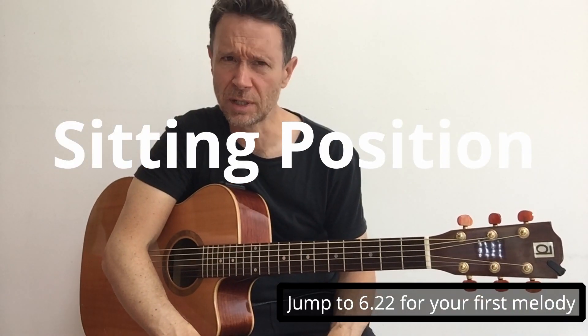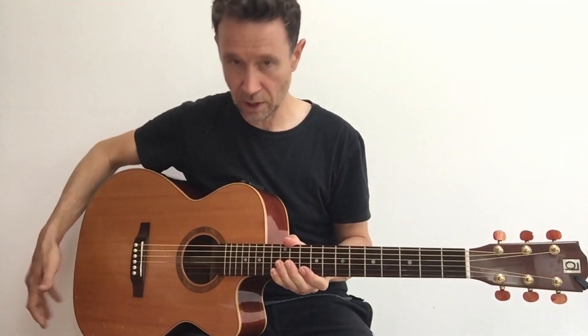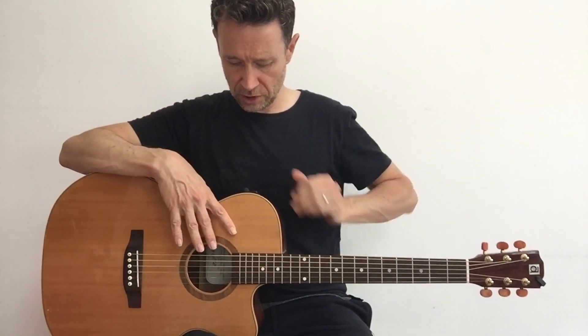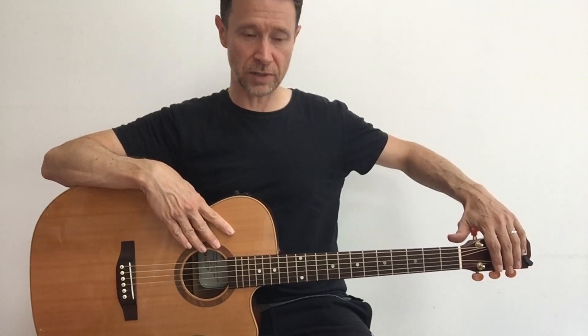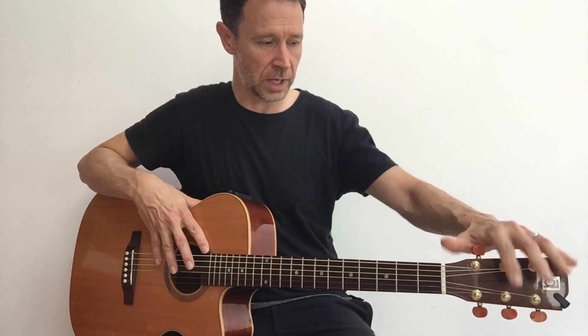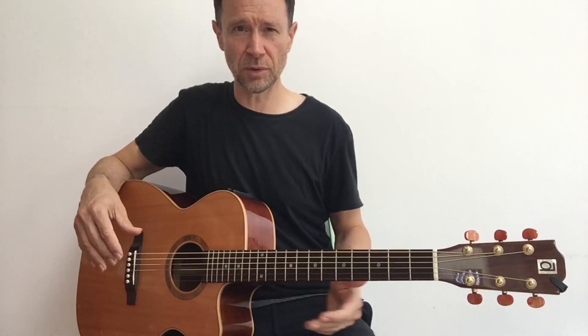Sitting position - how should you sit with a guitar? If you've got an acoustic guitar, get the curve of the body to sit on your leg. I'm right-handed and I'll give these examples for a right-handed person - obviously if you're left-handed, just switch it over. Get the curve of the guitar to sit on your right leg. Try not to have the guitar coming straight across your body so the headstock is straight to your left-hand side. Try to angle the guitar so the headstock and neck come over your left knee - this is slightly more comfortable and it balances better.